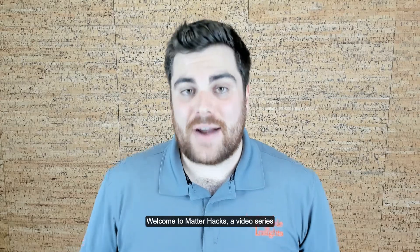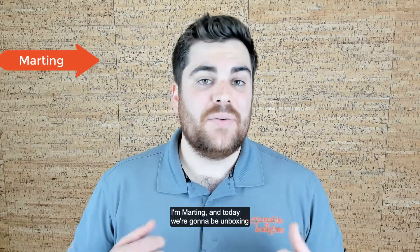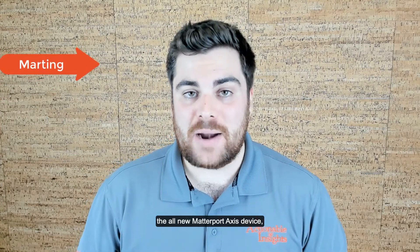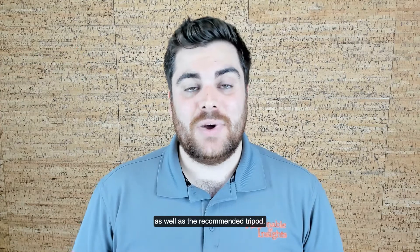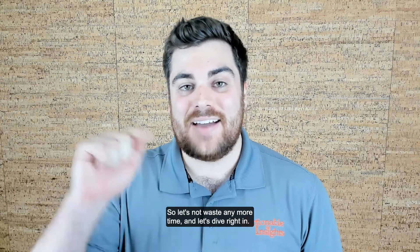Hey, what's going on? Welcome to Matterhacks, a video series brought to you by Actionable Insights. I'm Marding, and today we're going to be unboxing the all-new Matterport AXIS device, as well as the recommended tripod. So let's not waste any more time, and let's dive right in.